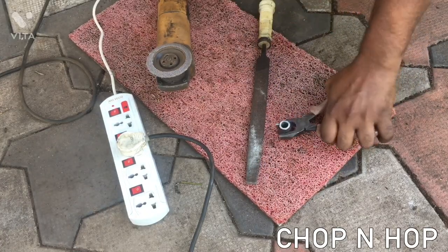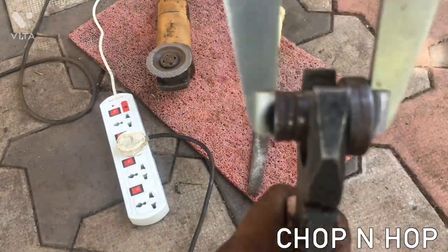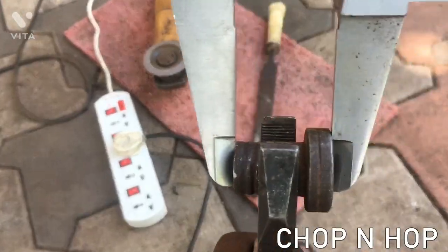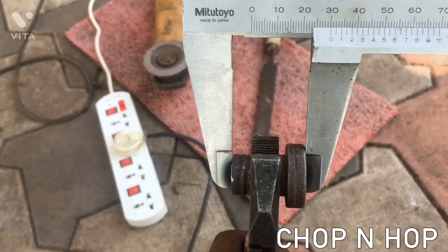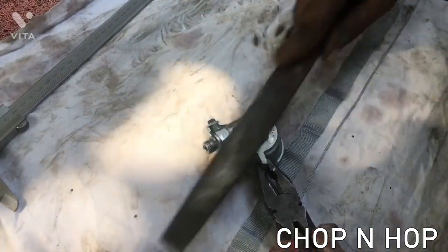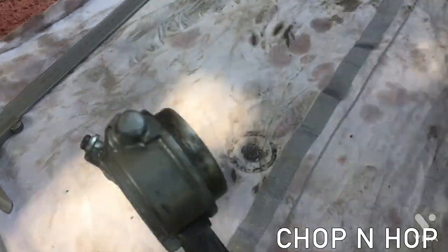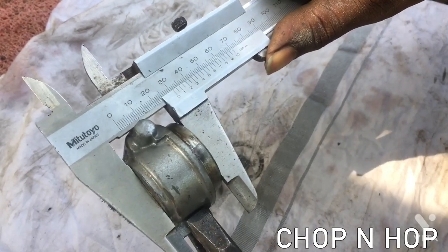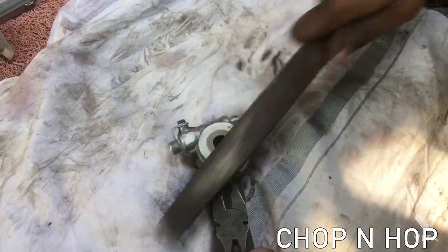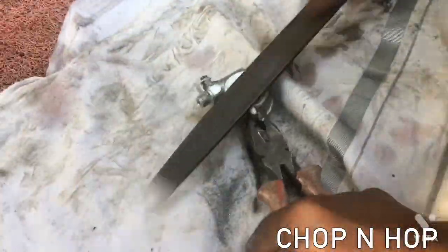The left side and right side distance bushes must each be 3.05 cm long — the calculations will be given in the description below. I got a Pulsar distance bush which was a longer bush, then I cut it short using my grinder and file to make it 3.05 cm — the left side is complete. On the right side, instead of a distance bush, we need to use the speedometer pinion, which must also be 3.05 cm long. The Pulsar speedometer pinion was a bit larger, so I used the grinder and file to make it into 3.05 cm. It took much time to grind and file the speedometer pinion to the right size.